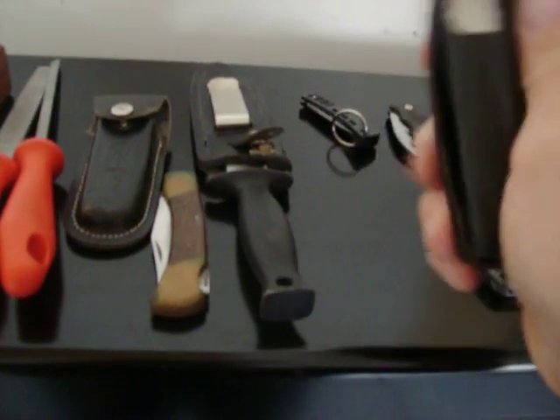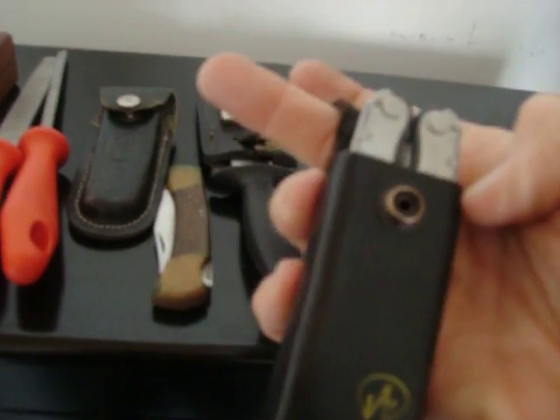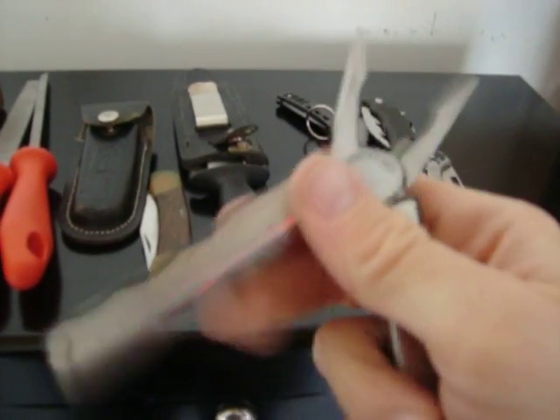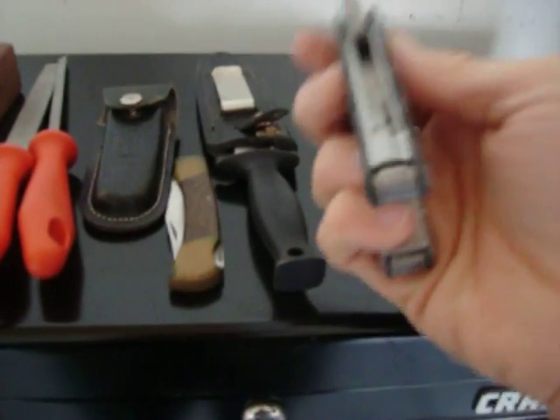And then I got my Leatherman — everybody needs a Leatherman. There it goes. It's got several blades in it. That's got a really sharp blade on it as well. And I like the fact that it's got a saw in it as well.